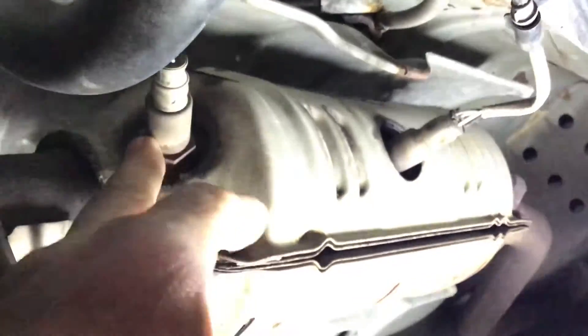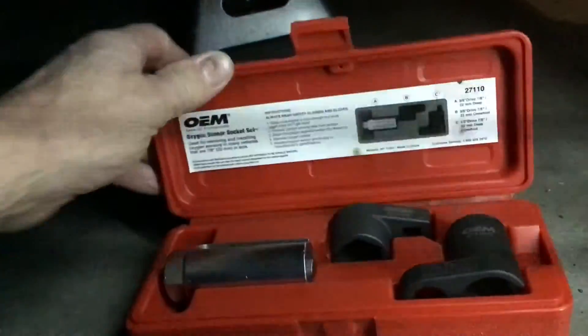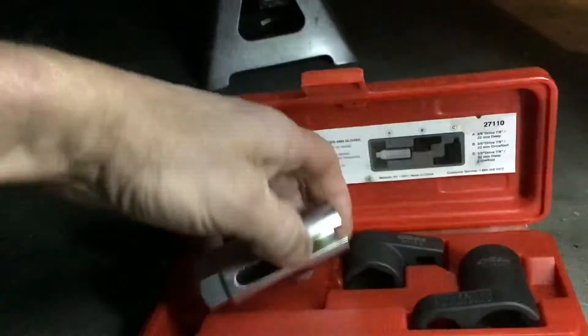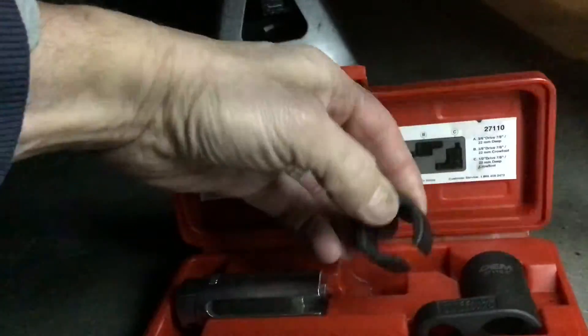There's a special tool that fits around the sensor wire - you can borrow it from the auto parts store. It comes in a kit and allows you to get a socket in around the wire to loosen the sensor. I got this tool kit from AutoZone. Whichever one you use, it goes over the sensor so you can loosen it up.